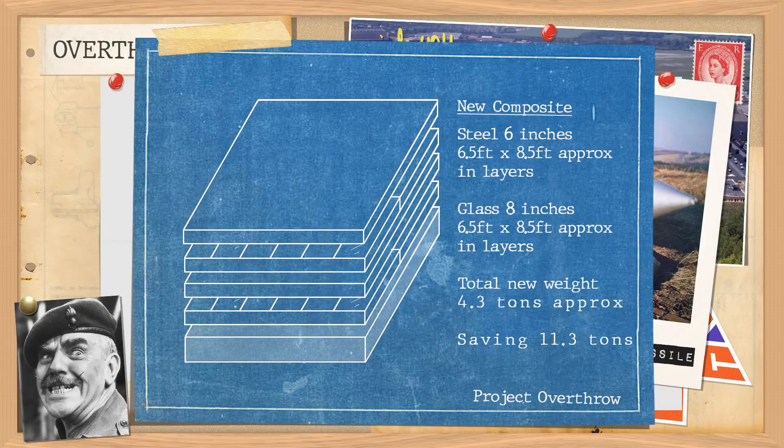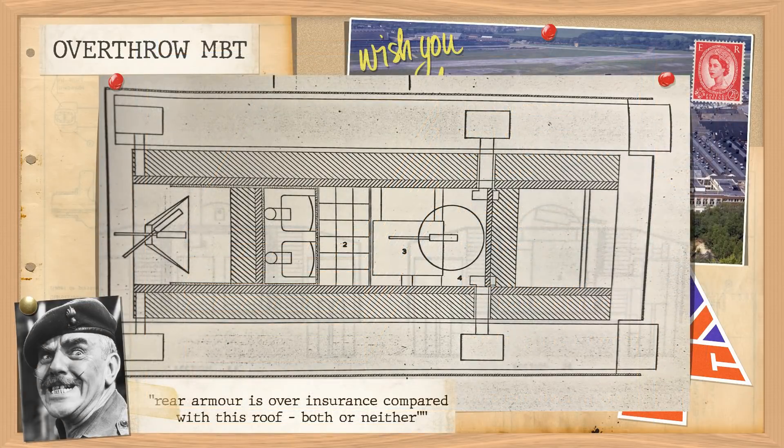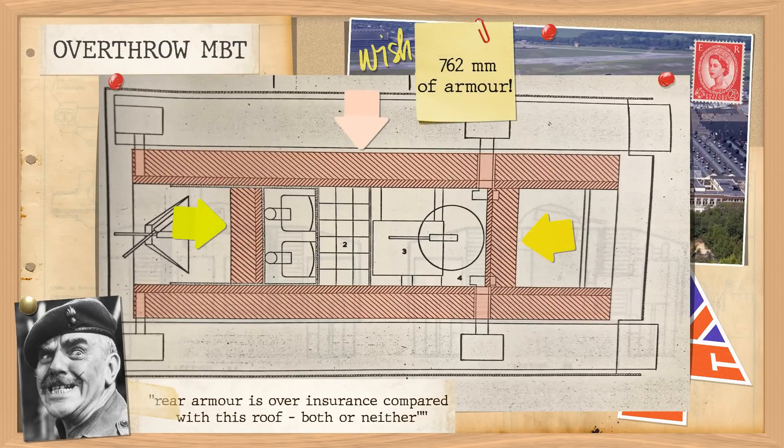But sure — massive amounts of frontal protection — but then you have to have weaker sides, right? No. The team were clearly on a roll here, and not wanting to allow something as obvious as flanking shots to get in their way of bungling a perfectly good idea, they proceeded to add the same armour to the back and to the sides. So this thing had 762mm of protection all the way around it.